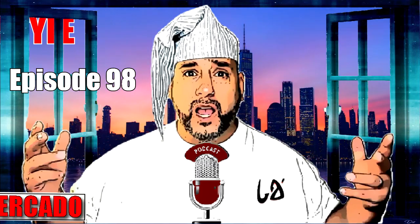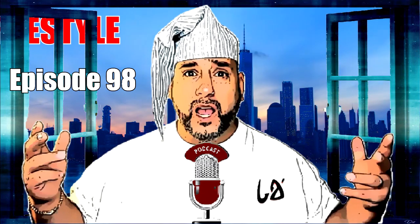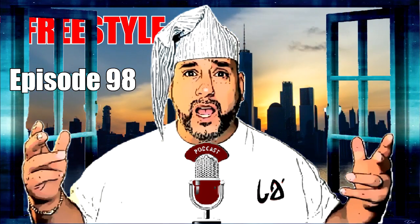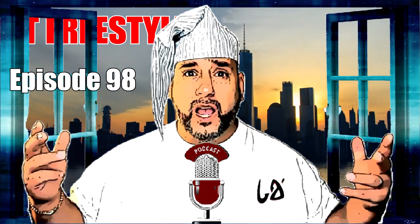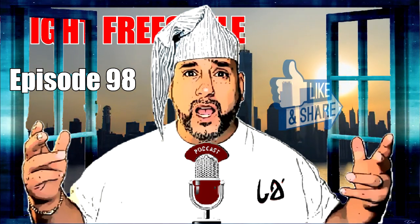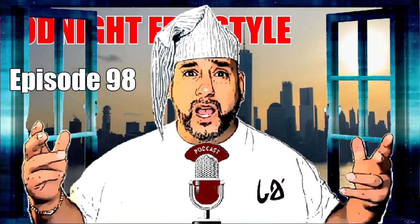Hey, this is Latif Mikado and you're listening to the Good Night Freestyle Podcast, where I take some time each night to try and reflect on the freestyle scene, where it is, where it's going, and try to figure out how to sustain it, not just for future generations to enjoy, but also to benefit. So sit back, relax, and let's talk some freestyle.